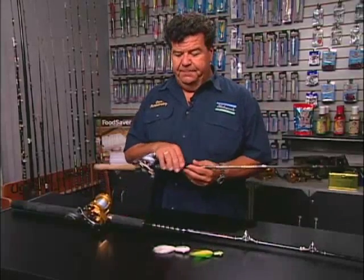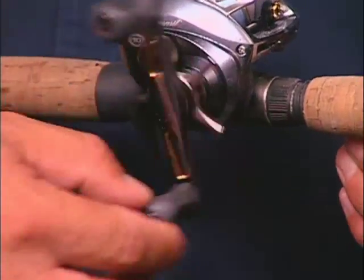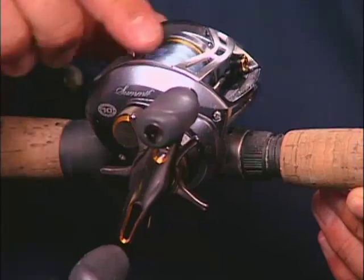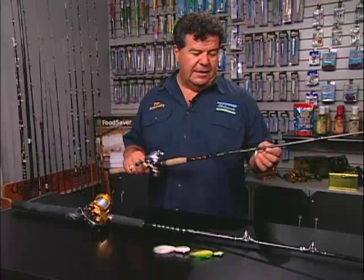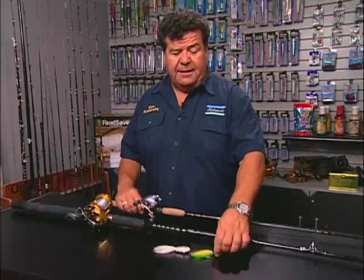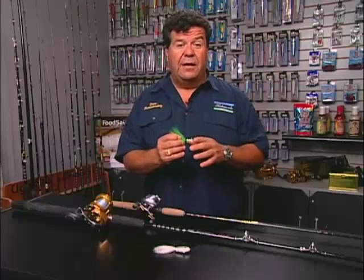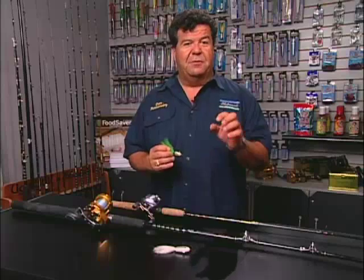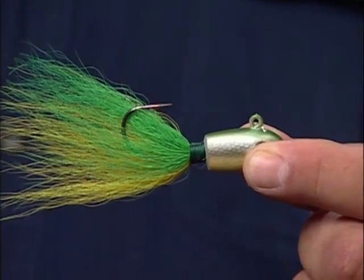You want to go nice and light. That's why I like using an outfit like this — a Pfluger reel. You can go with 12, 14, maybe 17 pound test line at the most, but something nice and light. Then we have the Ugly Stick Custom Rod, just a perfect outfit to throw small baits, something like this, a B-52. You want to go a half ounce model, at the very most a one ounce model. When you're fishing calicos with a strip of squid or whole squid, you really want to go with the B-52 half ounce model.